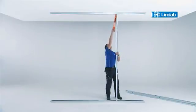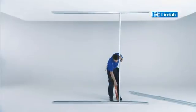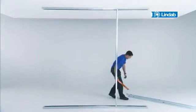the RDBX studs can be assembled without tools. A simple click at the top and bottom of the stud is all it takes.